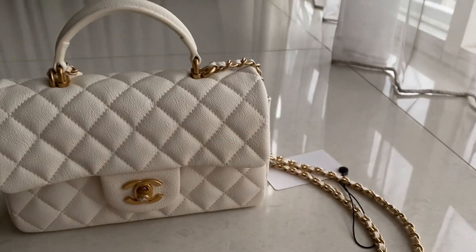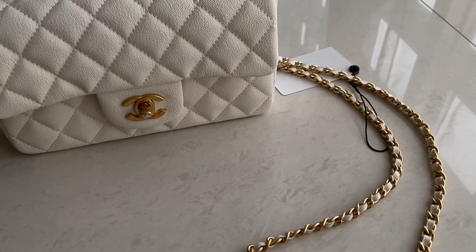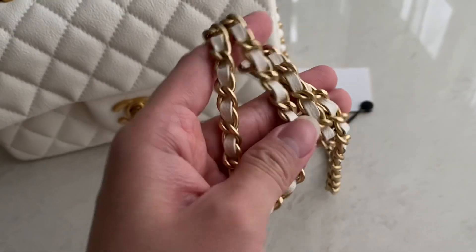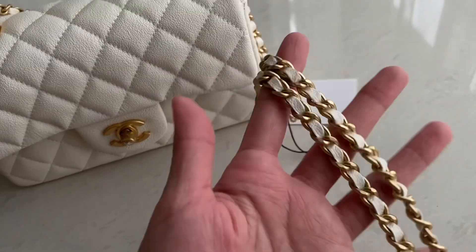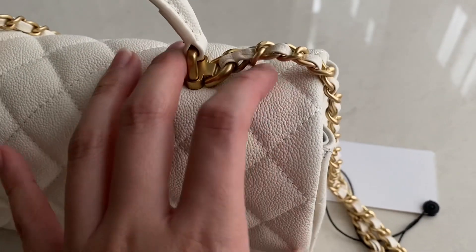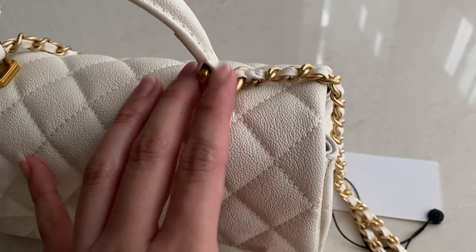This one came in a box with a dust bag. I'm going to show you the bag itself. There is the usual Chanel chain, but this one is not detachable — it's connected and just goes up and down.